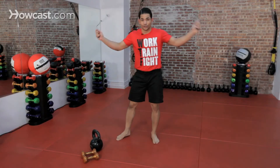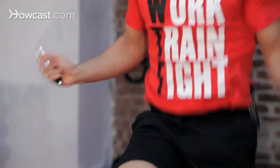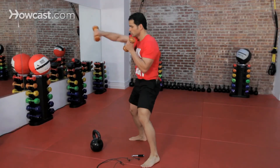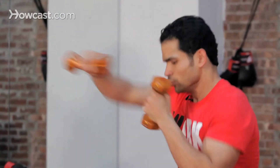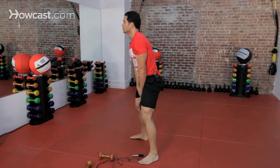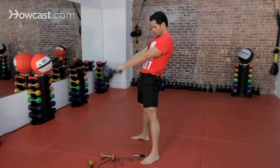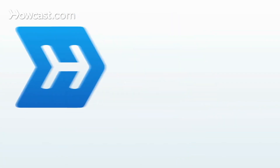Non-stop circuit. Work. And that, guys, was aerobic training for kickboxing. There'll be a lot of fun, right? Bye.